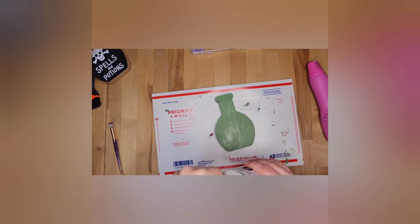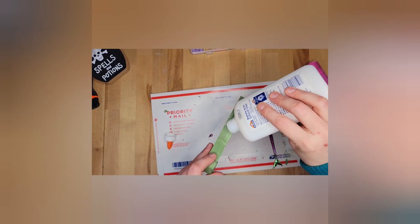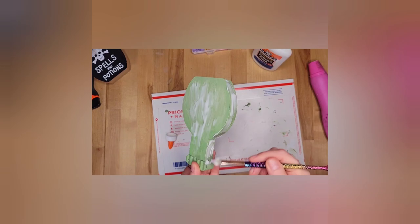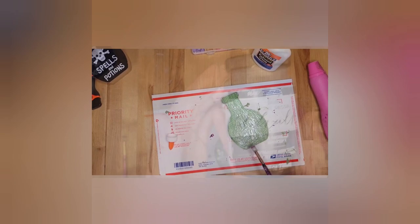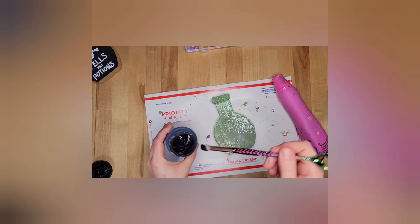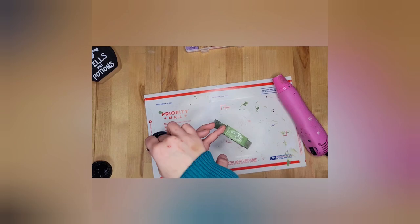Now I'm going to take this school glue and I'm going to douse this bad boy, because this is how we're going to get our crackle effect. The more school glue you use, the bigger your cracks will be. I'm covering that. I normally don't wait until the glue dries — I just go ahead and paint over it. I'm using, I think it's called Rich Black. And y'all will see the magic in just a minute — all those cracks will start popping out.